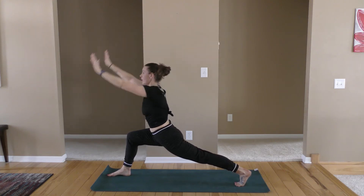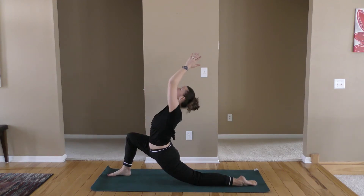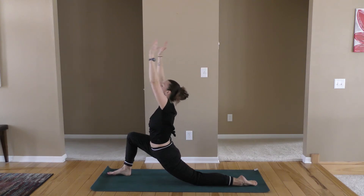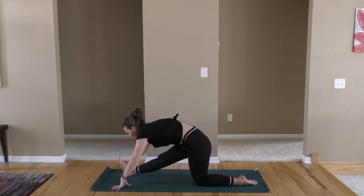Exhale, hands to the mat. We're going to take that back knee down, top of the foot to the floor. Low lunge — when you're ready, hands to the thigh, heart center all the way up. And exhale, hands to the mat. Let's straighten out that front leg, push the hips back, toes come up. Walk your hands forward instead of backward, extending long. Keep your tummy pulled in. Deep breaths.